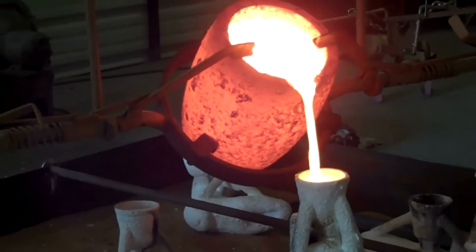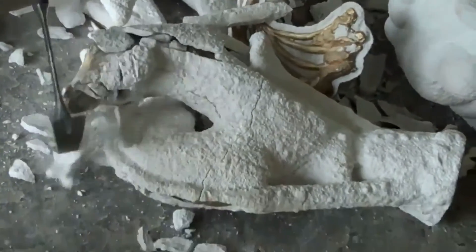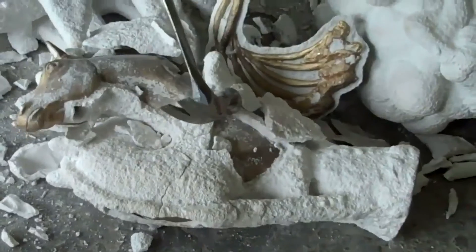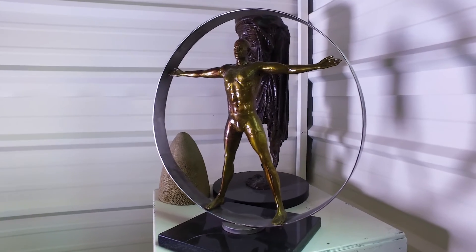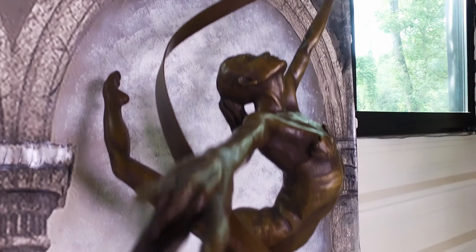The bronze goes into that cup, goes down into the piece, and it cools off. We chip away all that shell, we cut off the sprues, the vents, the cups, and we grind all the pieces down. We weld it together and smooth out all the lines so you can't even tell it was put together. And then we add the finishing patinas to them.